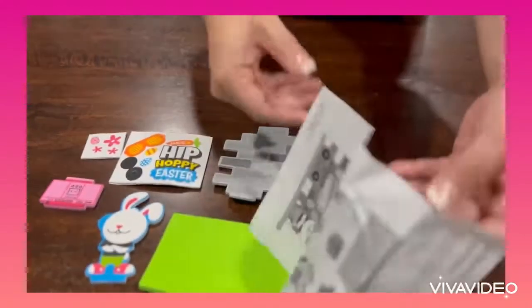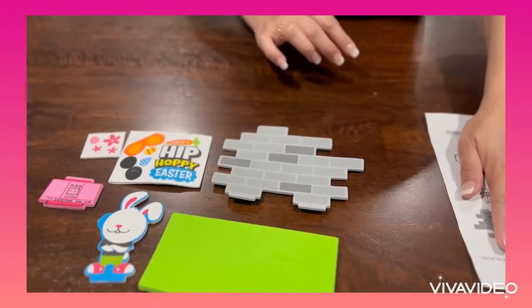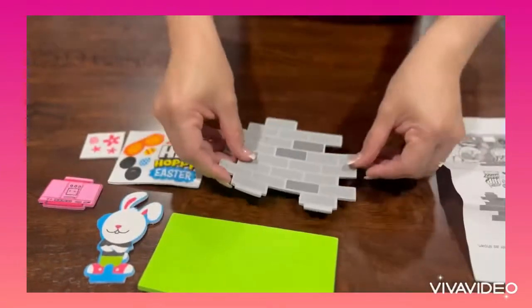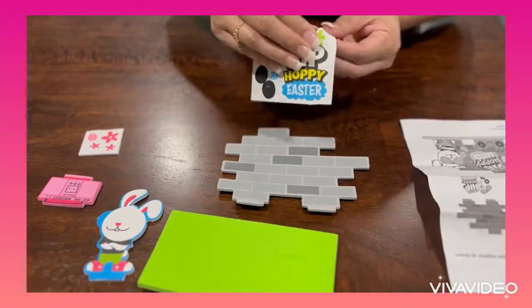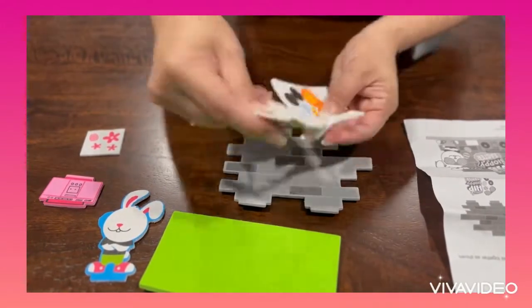Happy Easter! Today we are making a hip-hop banging 3D craft kit. Using the picture as a guide, adhere all the pieces together as shown.